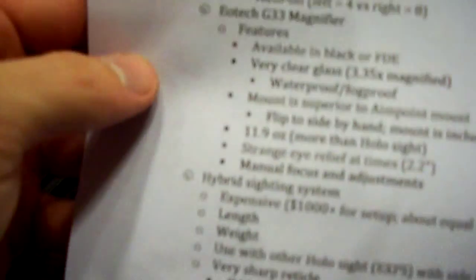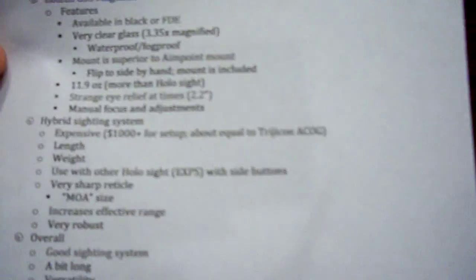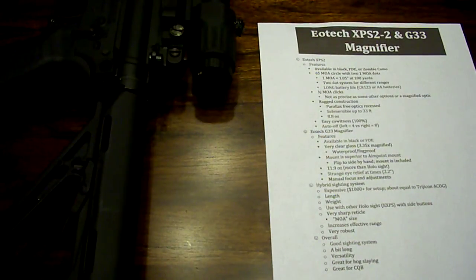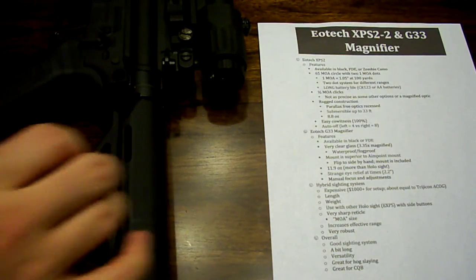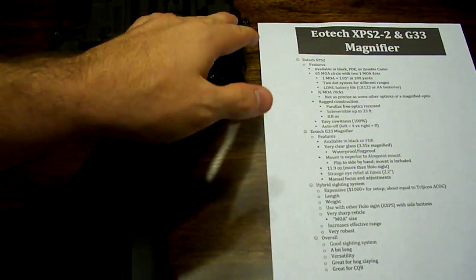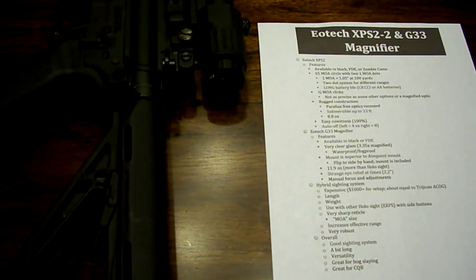Now the magnifier. Features of the magnifier — it's available in flat dark earth or black. I haven't seen one that comes in zombie, maybe they have one now but I didn't see it. It's very, very clear glass, and it actually is 3.3 times magnified — the true magnification, not just three times. So that's this guy right here, and I'm going to show you the full sight setup together after I go through this. It's waterproof and fog proof, which is really nice. It is sealed, it's submersible, very sturdy just like the XPS2. This sighting system together is submersible, so it would be good for just about anything — really, really rugged.